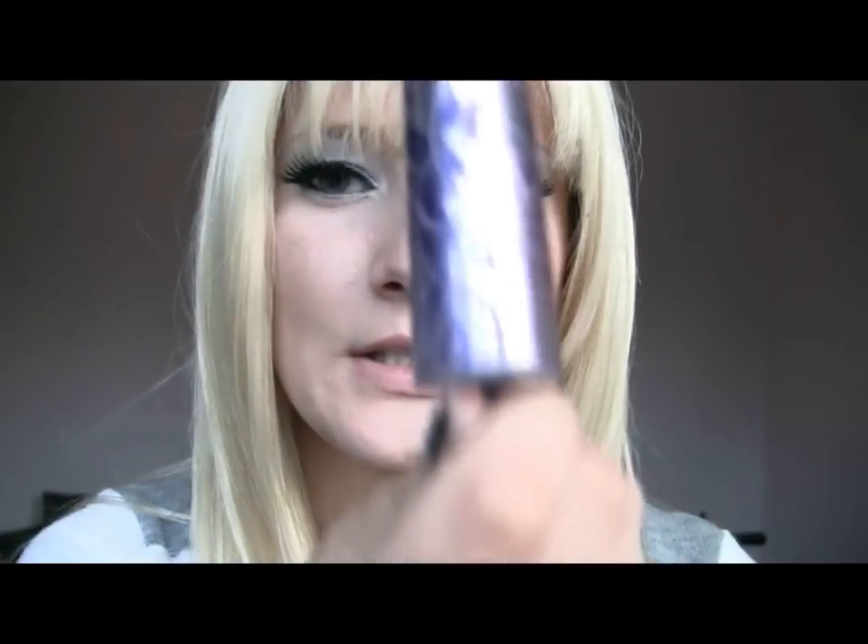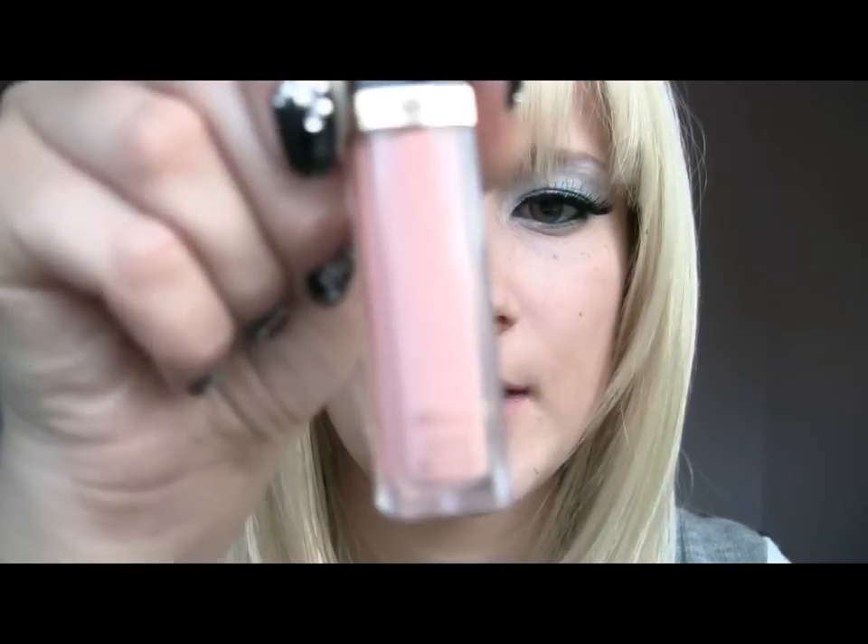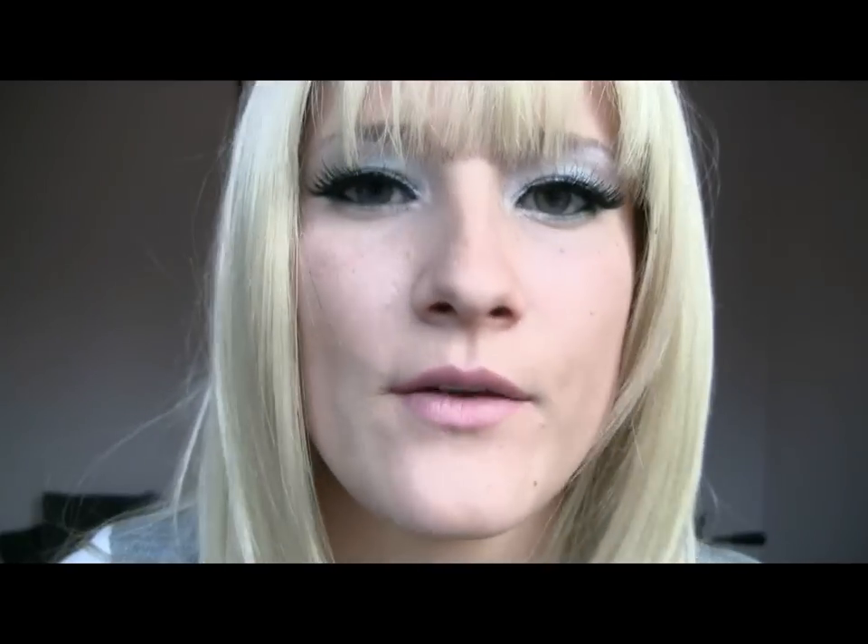Then move on to lips. I'm going to be using Urban Decay Nude Color Lipstick because Lady Gaga has kind of a nude but slightly pinky color on her lips. And just to calm the color down a little bit, I'm going to be using Revlon Lip Gloss, which is number 150.